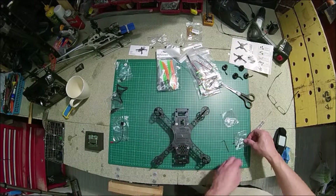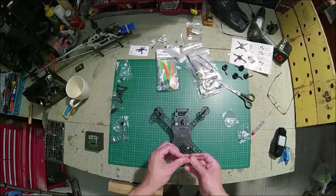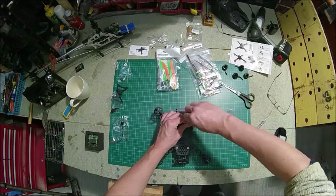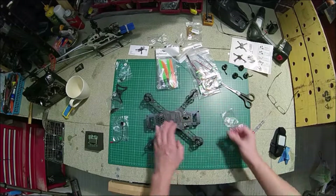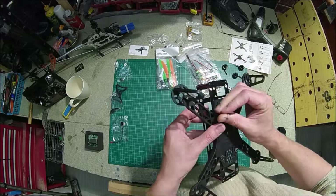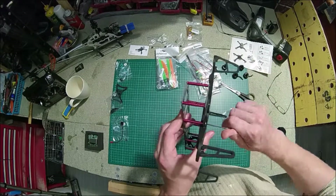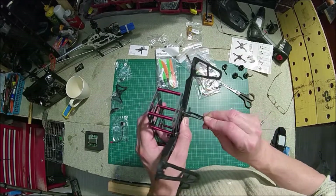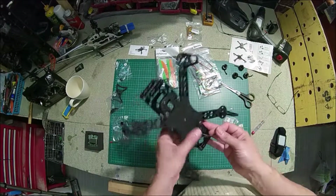The one thing that does concern me is the strength. It's probably okay with just the receiver and the board in, but when you start adding cameras, maybe a transmitter for FPV and an additional FPV camera, the weight goes up. I don't know how well it'll take a hard hit on the ground — the frame or the cage looks like it could snap quite easily due to so many holes in it. So time will tell on that.